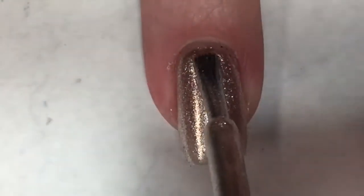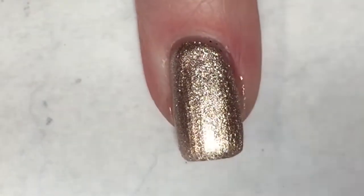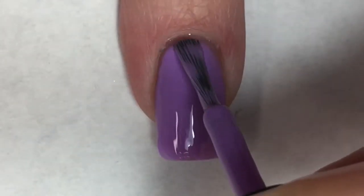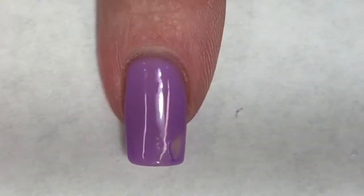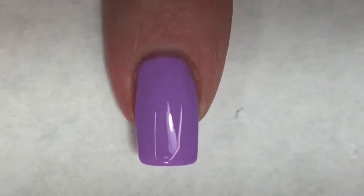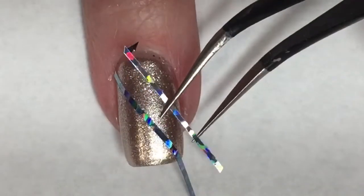Going in for the second coat of Supernova. This polish is completely opaque for me. It's a metallic formula but, in my opinion, it is not streaky like a lot of metallic formulas where you can see your brush strokes. I did not have that issue. With the second coat I did happen to smudge the corner of one nail, but I just painted over it with Cutie Patootie and it leveled out very nicely.